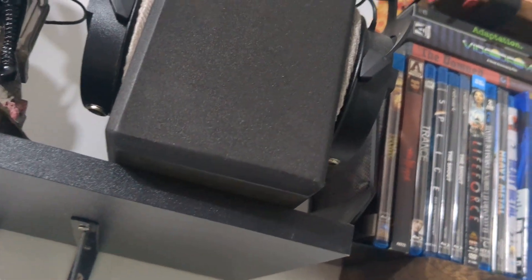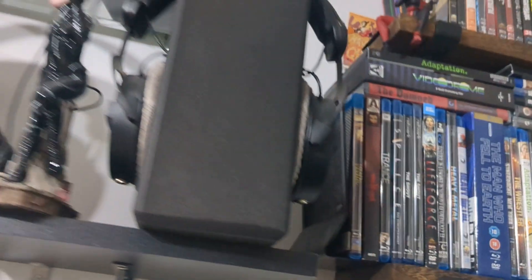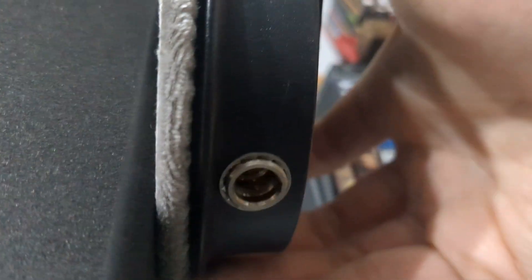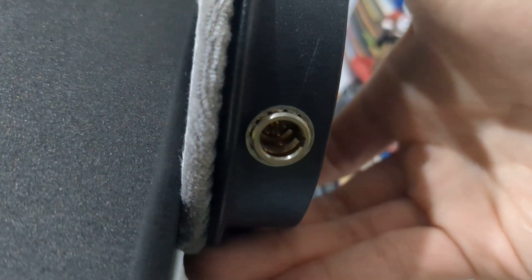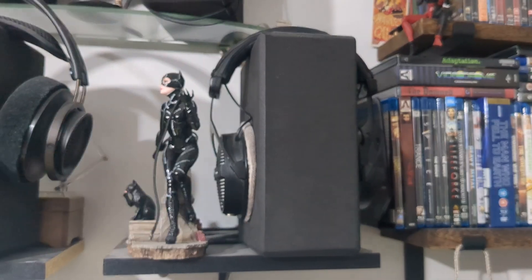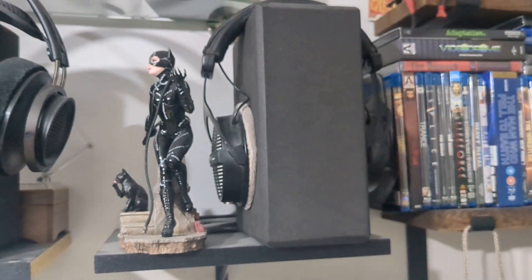I've since removed that permanently attached cable and installed mini XLR jacks. You really only need two pins — two conductors — for each driver, but I'm using four-pin mini XLR. You could use three-pin; I don't know if there are two-pin mini XLRs, but I've used four-pin.